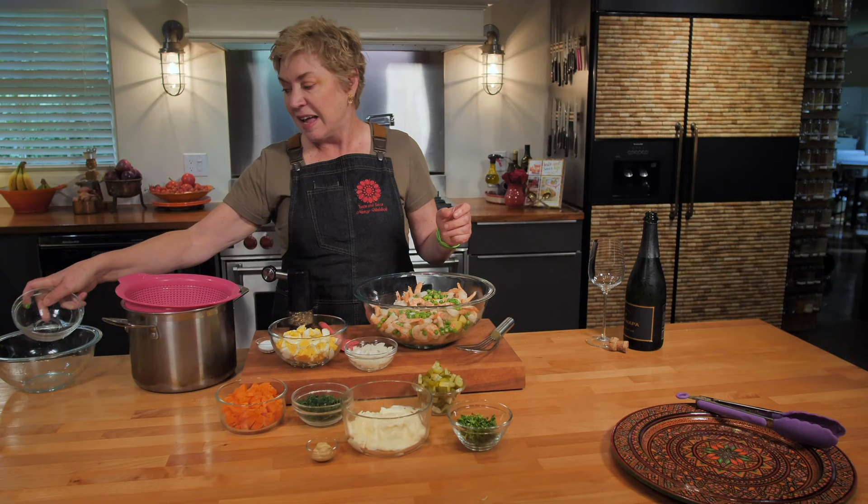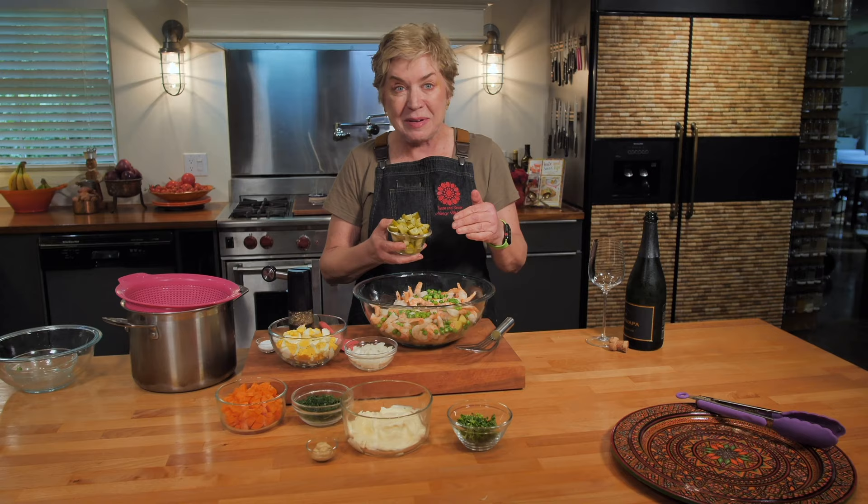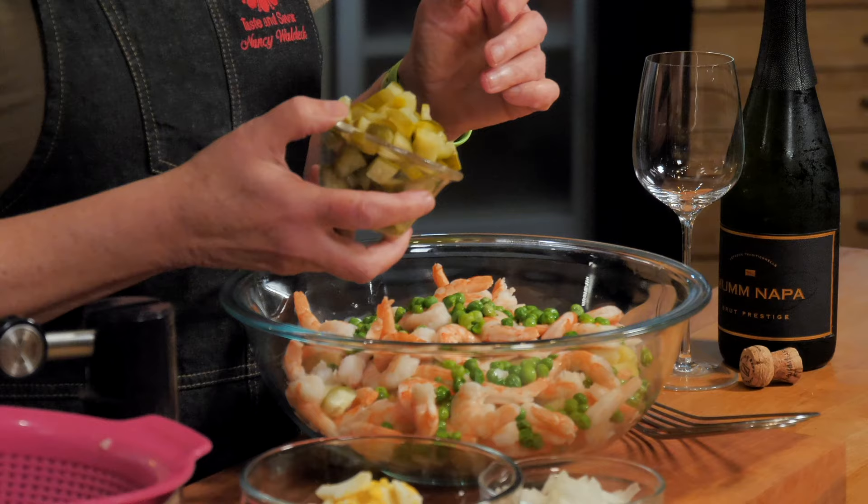Next up, you've got to have peas for Salad Olivier — don't ask me why. These are just cooked, about a half cup of peas, cooked in the microwave for one minute. Done. They're cooked enough for our salad. Look at the colors that are coming through now. And there's always pickles — these are two ginormous dill pickles, I just chopped them up.